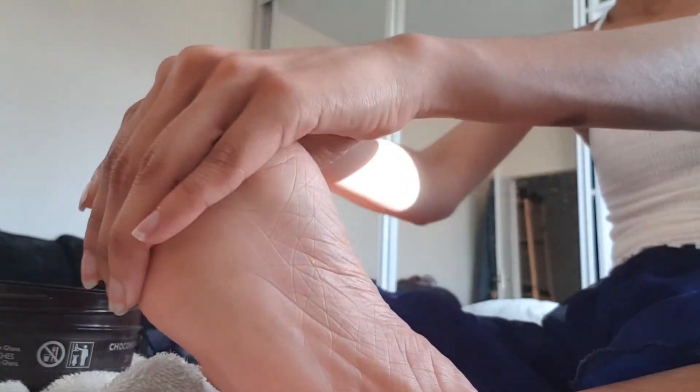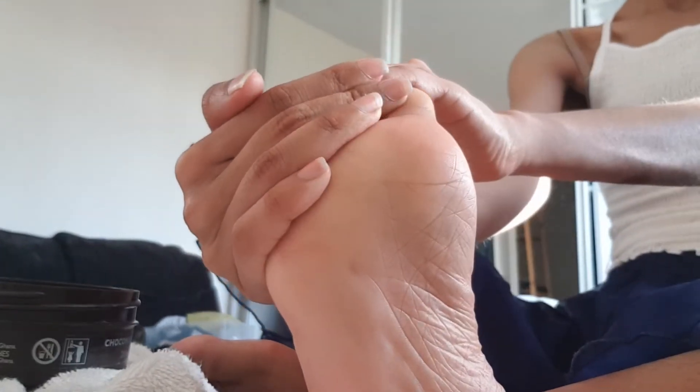And do it with your hands, like so. Then give it a massage like so. And that's about it — do it to the other foot.